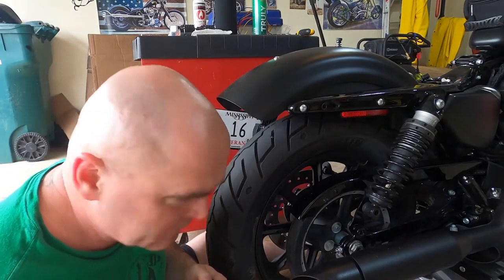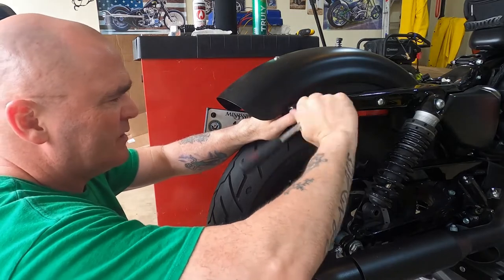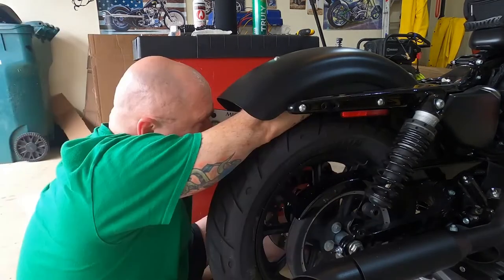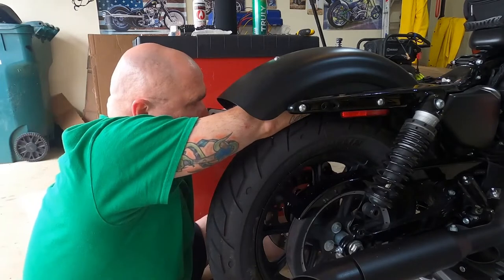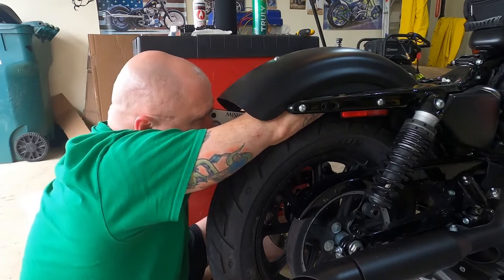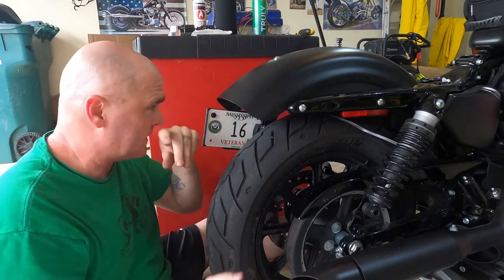I've got the turn signal off of the right side. Let's go ahead and put these plates back on and do the same thing we did on the other side.